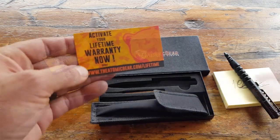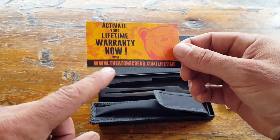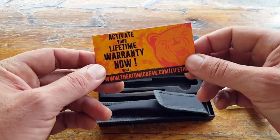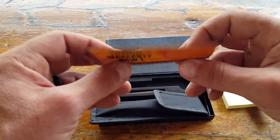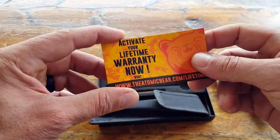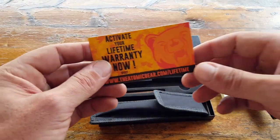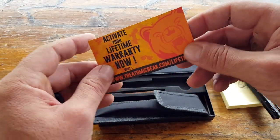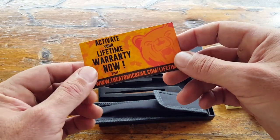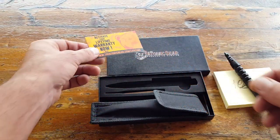The pen also comes with a lifetime warranty, which is pretty cool. All you have to do is go to theatomicbear.com/lifetime and register to have access to your warranty. There are also extras available on the site once you register — some training aids to utilize certain self-defense moves and things of that nature, so make sure you check it out once you pick up the tactical pen.